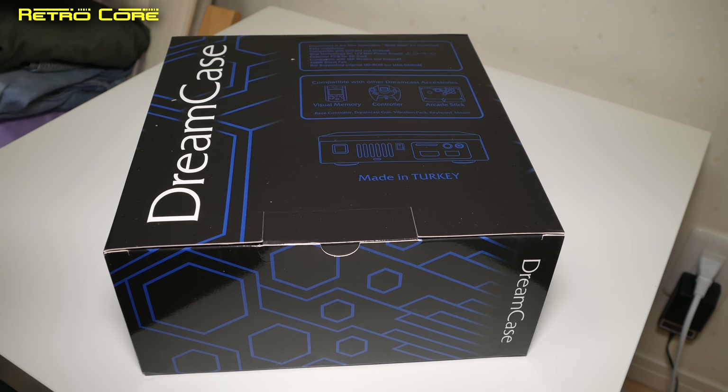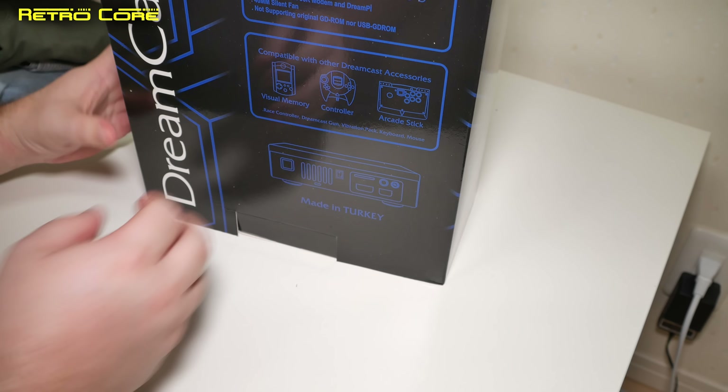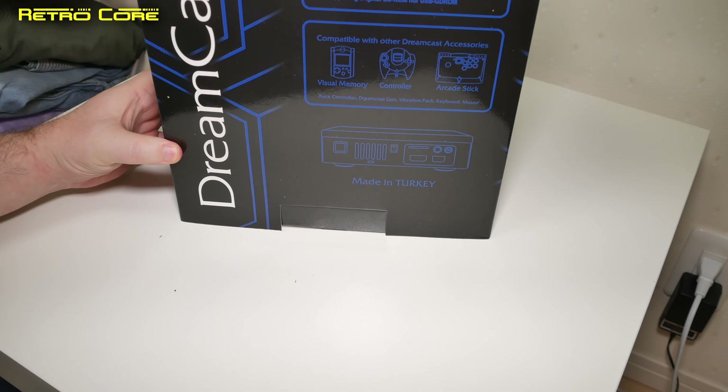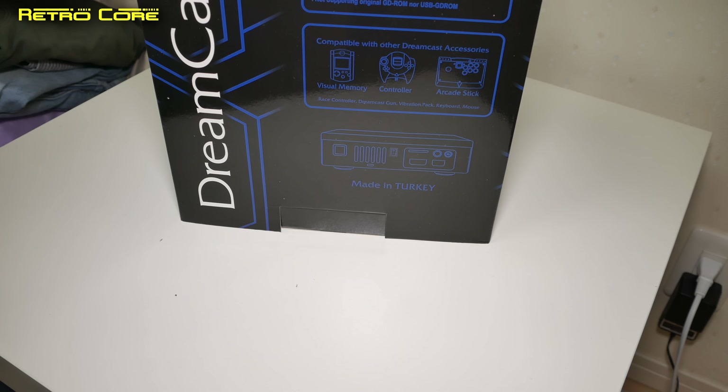Let's get this out of the box. Can you see that? Hopefully that's in focus. We can see down there it says 'made in Turkey' and you don't see many things made in Turkey from the electronics world.